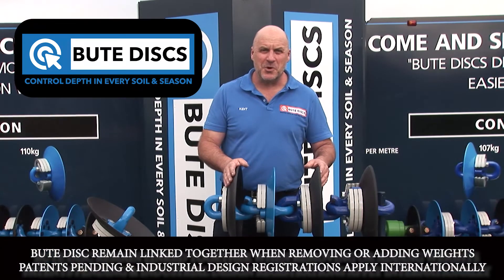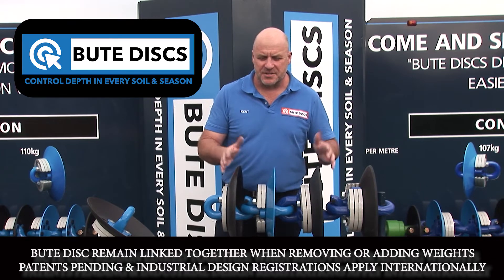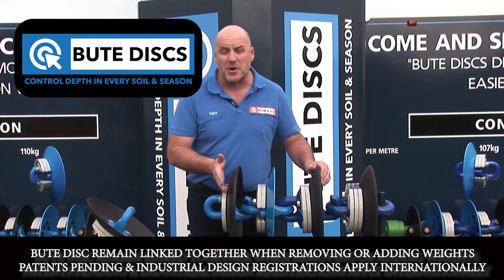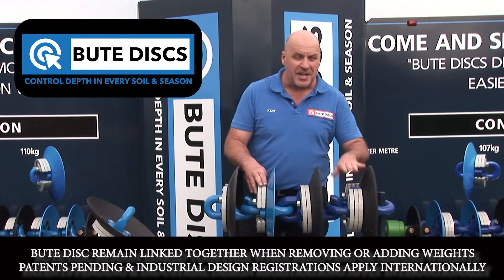Control working depth in every soil and every season — that's the big breakthrough in the Butte disc chains. Control your working depth by using bolt-on weights. As you can see here, this disc has got one weight, this has got two, both of these have got two, and this one's got three.